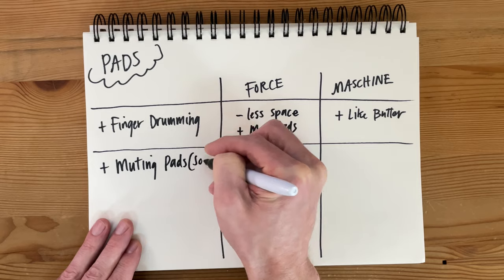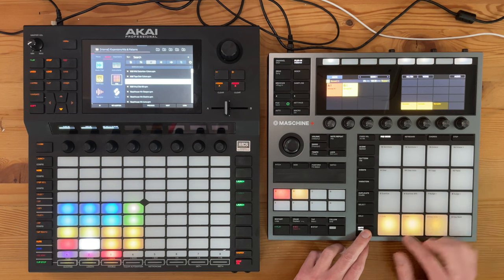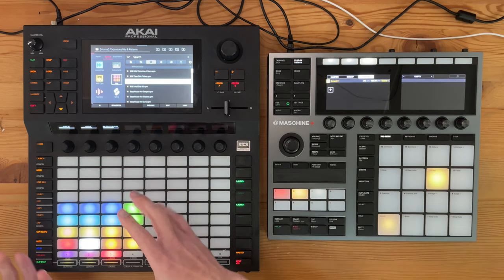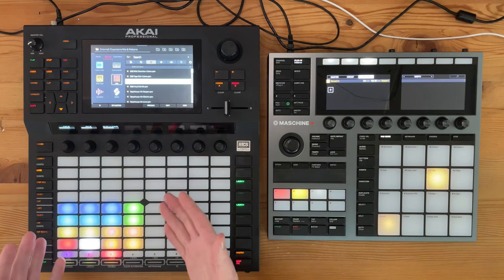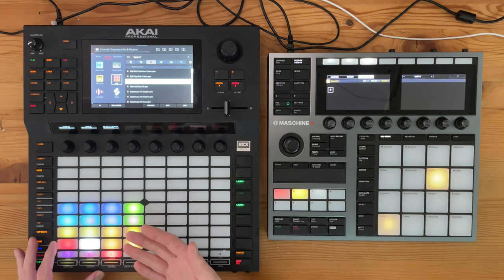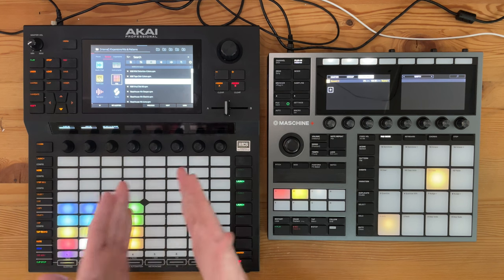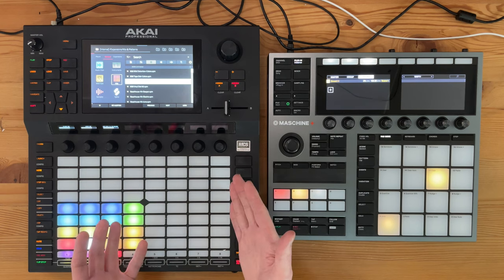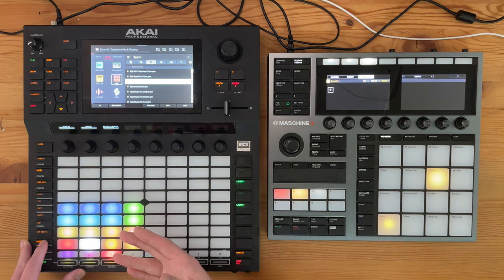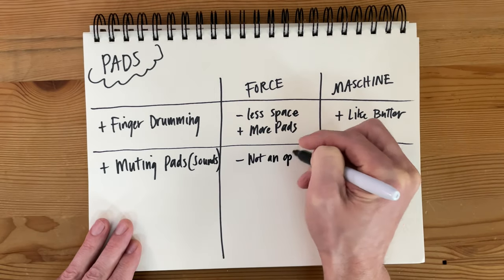Now let's talk about some differences in how you mute pads or sounds. On the Machine, it's really easy — just push the mute button and you can turn it on and off. The Force actually has no way to mute individual pads, which presents some challenges when arranging a track. If you want to drop out the kick for a second, there's no way to do that unless you've created entirely separate tracks for the kick, snare, and hi-hats. That means you have to create a lot of tracks if you want to use mute to turn individual sounds on and off. So in terms of muting pads, the Machine definitely has the Force beat.